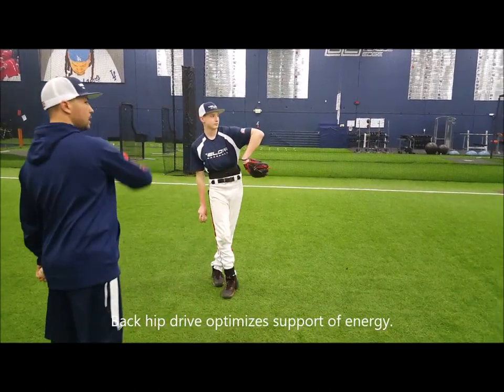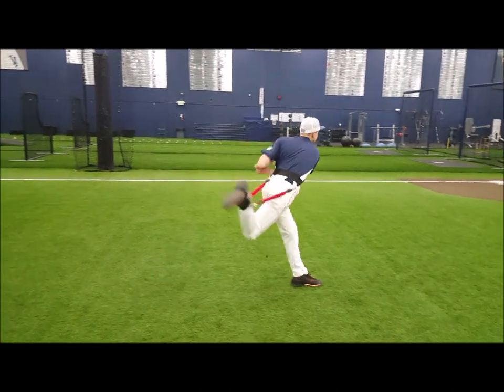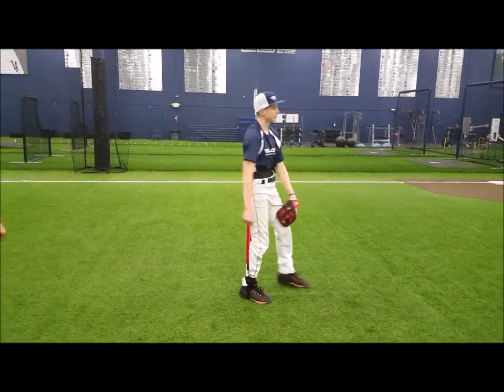Here we go. Ready. One. Back hip. Go. Back hip. There it is. Did it better? Yeah. Good.